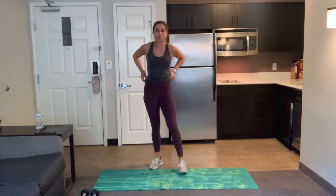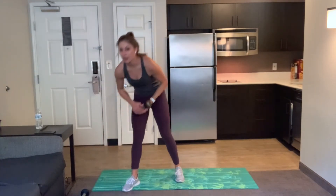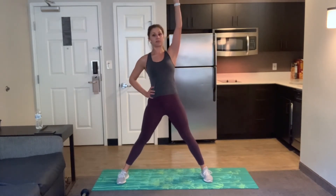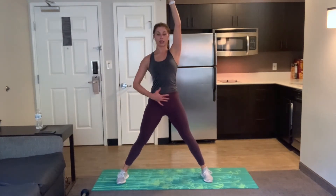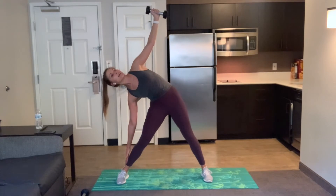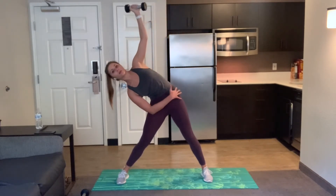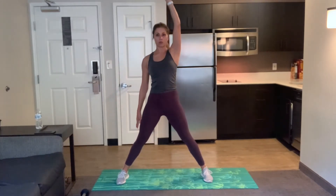Our next exercise is a windmill. So one weight — it can be heavy or light, you can do heavier on this one. Bring those feet a little bit wider than shoulder width apart, toes still pointed forward. Start with that weight in your right hand, lift it up above your shoulder, and lean to that left side. Reach for that ankle, then drive back up. Try to keep your hips as still as possible — just a lower of your torso and lift. Keep that weight right above the shoulder and engage that core, pulling up through your side body and your oblique.